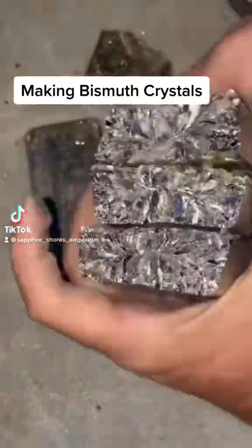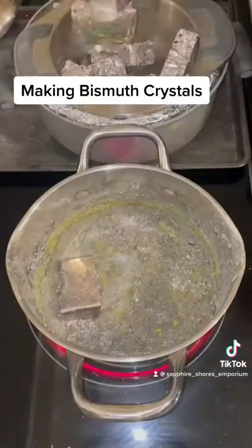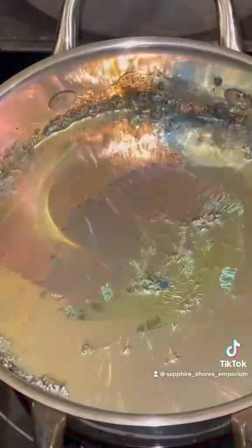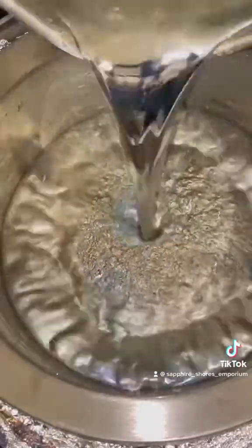Start with high quality bismuth and break it into small pieces. The smaller pieces will melt faster. Once the bismuth is all melted, remove the top layer of slag, which are the impurities in the metal. Pour the molten bismuth into a preheated stainless steel pot, wait a few seconds, and remove the final layer of slag.